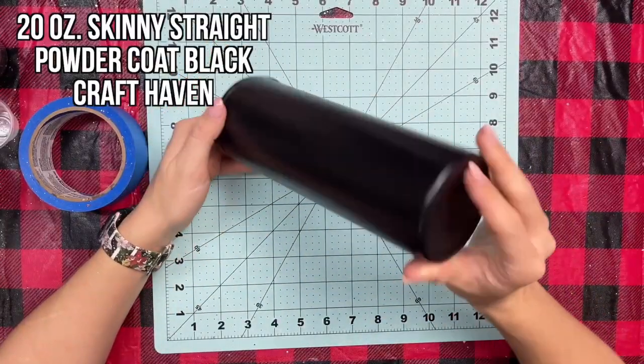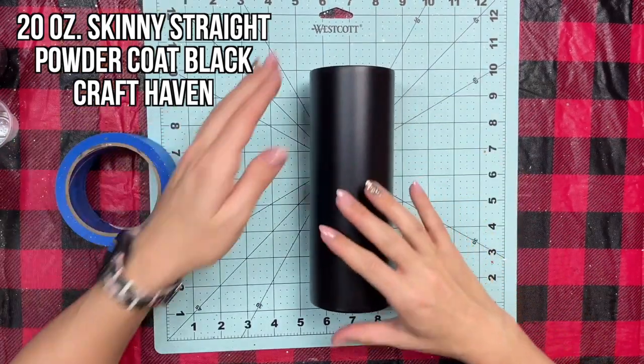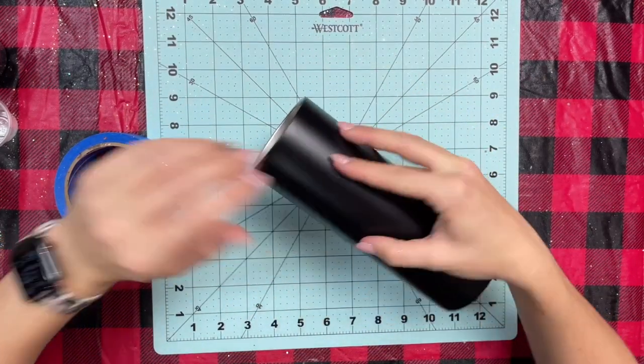I'm going to be using a 20 ounce skinny straight powder coated black cup from Craft Haven. If you don't have one of these, you can just prep your cup and paint it whatever base color you'd like, and then you'll be ready to go.